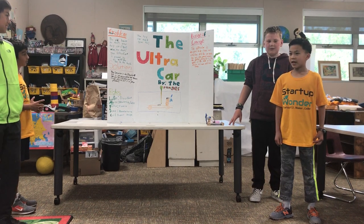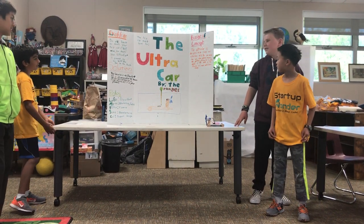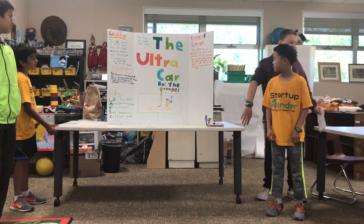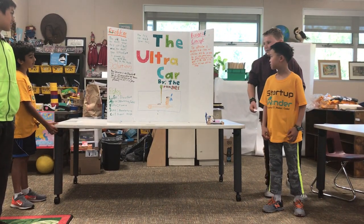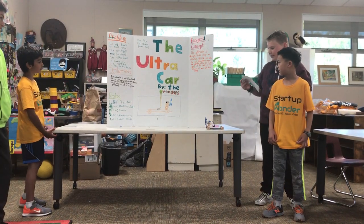The Ultra Car is designed to be cheap and effective. With the one motor fan and the clean-powered engine, the perfect solution lies in the wheels of this small car. The Ultra Car does more with less, cleanly.